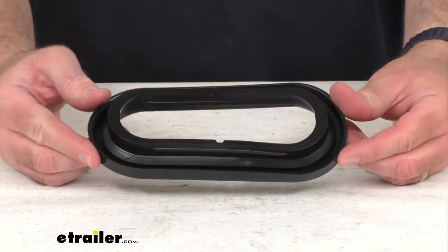Hi everybody, Andy here with eTrailer.com and today we're going to take a real quick look at this Custer rubber grommet for oval trailer lights.